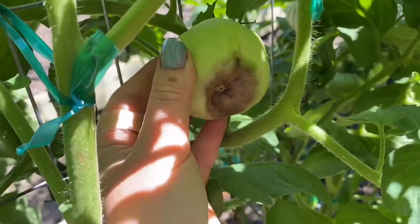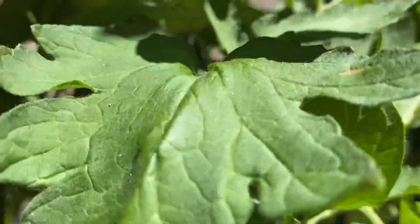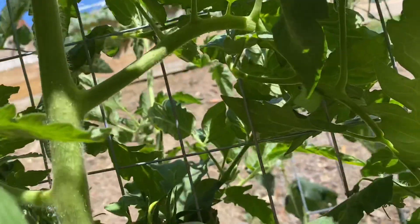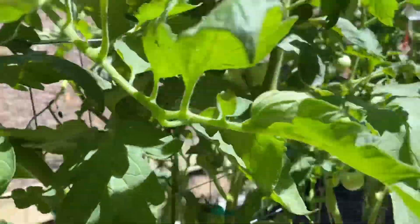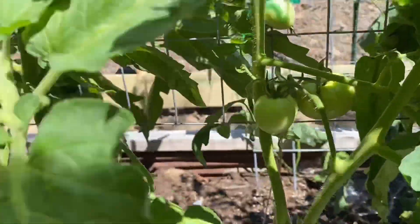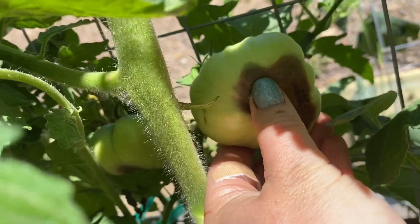Unfortunately that's blossom end rot. This one is Tidwell's German and it all has blossom end rot. It's interesting — the one right beside it, Red Brandy, is fine, no blossom end rot. And the one on the other side, Carolina Gold, again nothing. You kind of want to make notes of varieties that do this because maybe they're not meant for your soil — it's very disappointing.